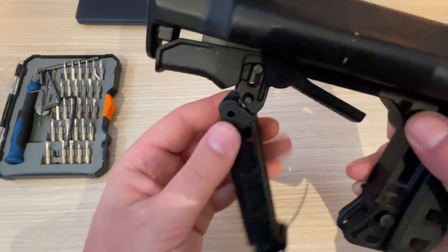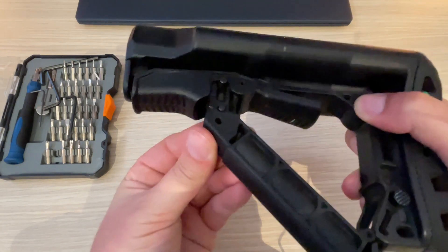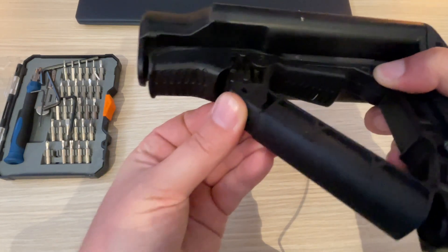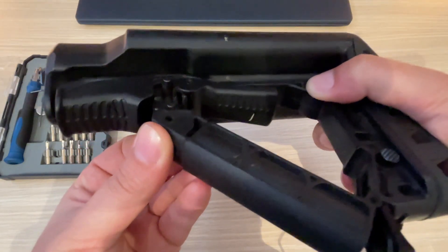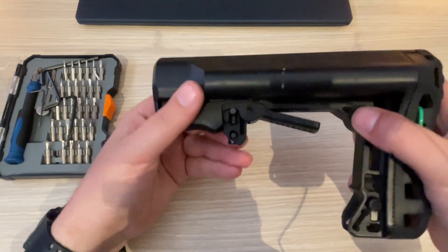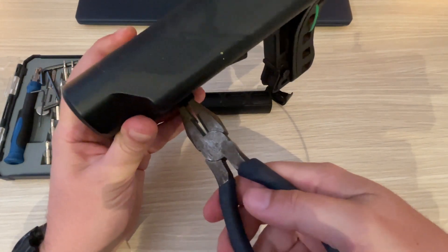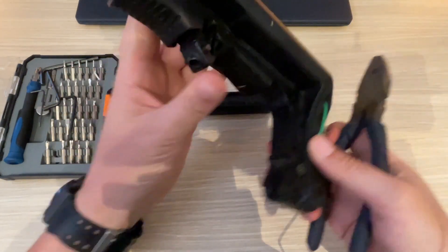The problem is that when this is mounted, that pin is flush with the surface here. So you need to push the back just enough so that it clears the edge. Then, with that piece sticking out a few millimeters, I grab a pair of pliers and you need to rotate it.